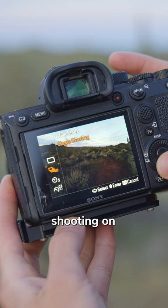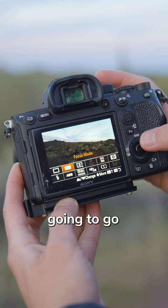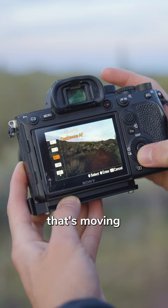Hit that function button again and go to focus mode. You want to use autofocus single shot for almost any landscape photography. If you're shooting something that's moving, like a bird or a person or anything like that, use continuous autofocus. Or you can, of course, use manual focus as well.